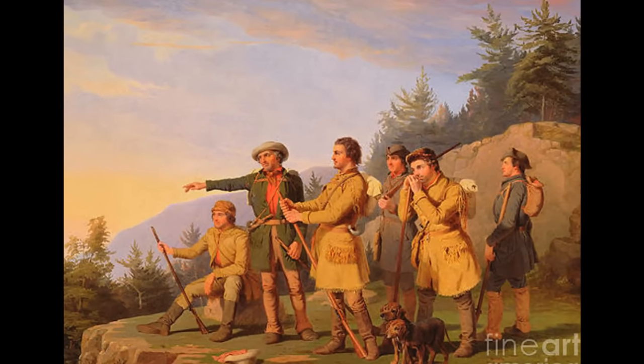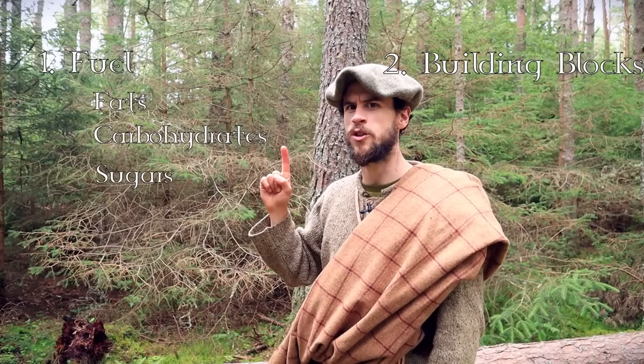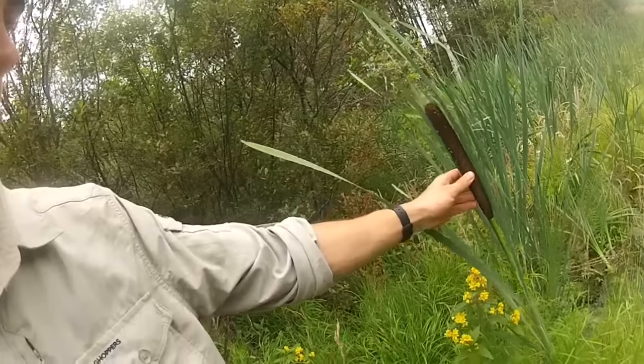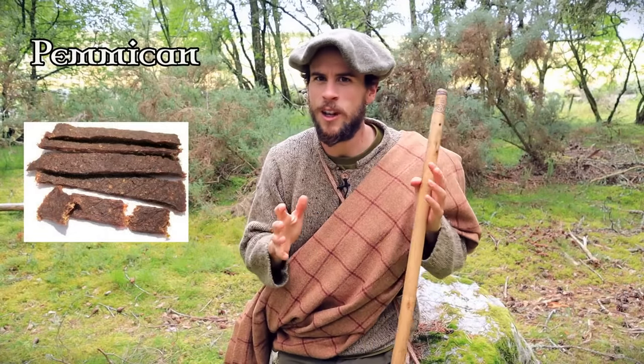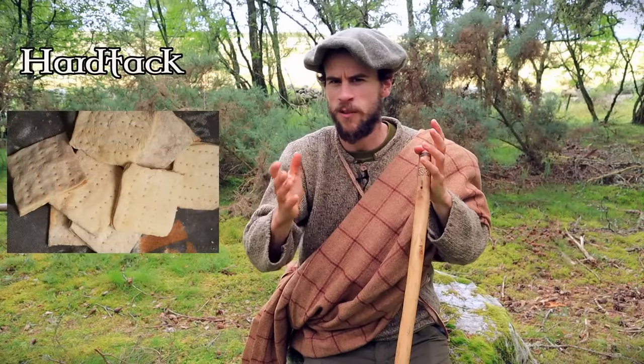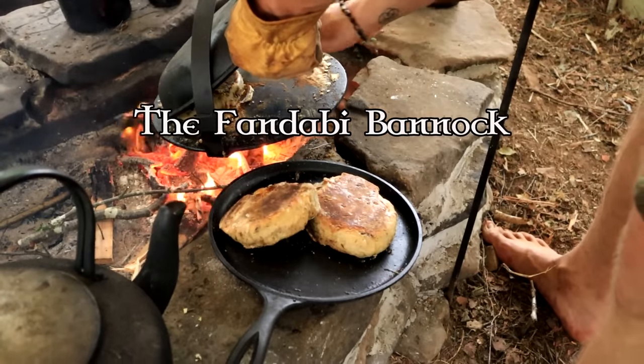This led me to wonder what the people of the past made and carried for their food rations. In this video, I'll share my basic principles for food from a survival perspective and discuss three historical rations from different cultures. Inspired by these, I've come up with my own simple survival ration that I affectionately call the Fandabi Bannock.